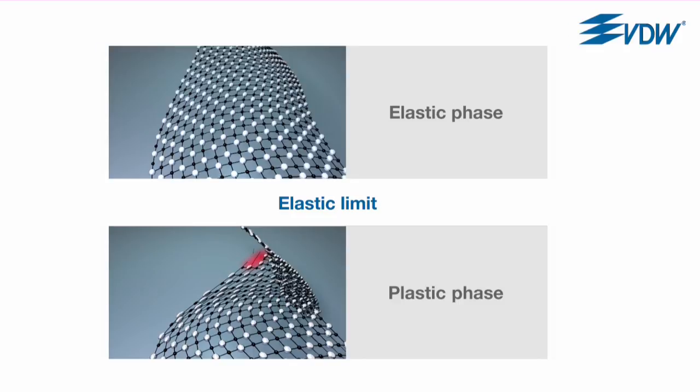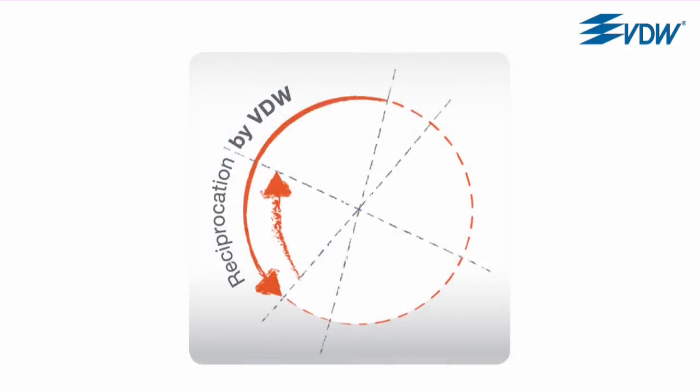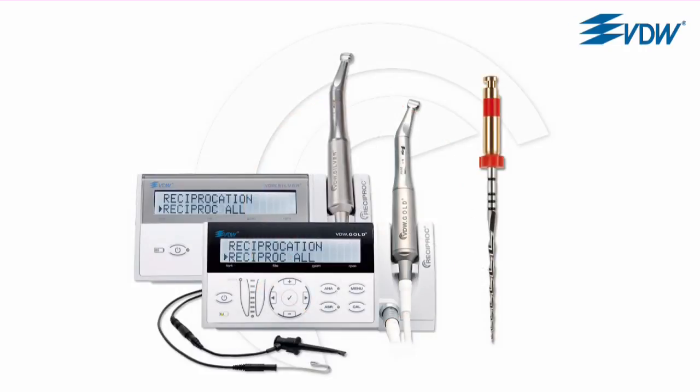How is this relevant to preparation with reciproc in reciprocating movement? The risk of instrument fracture due to a blocked instrument is reduced to a minimum because the VDW reciproc motors are programmed with specific angles of rotation which are below reciproc's elastic limit, together with further motor parameters which allow optimal, safe and efficient preparation. It's not just any reciprocating movement – the VDW motors and instruments have the perfect interplay that minimizes the risk of instrument fracture.